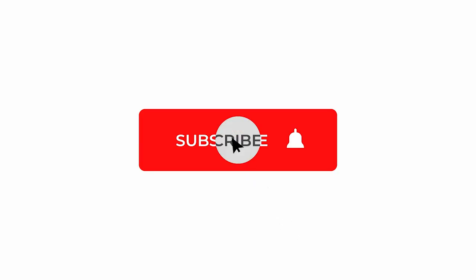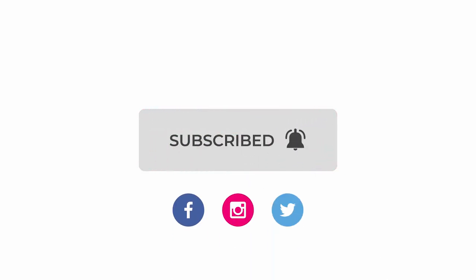I do camera gear and lighting reviews every week so make sure you hit subscribe if you like drooling over gear that you may or may not ever buy.